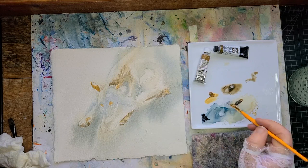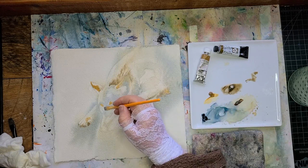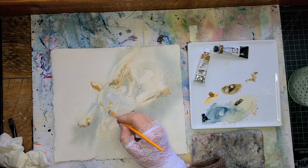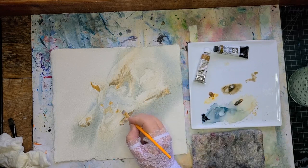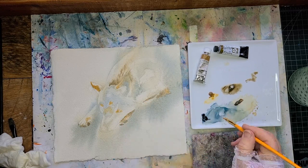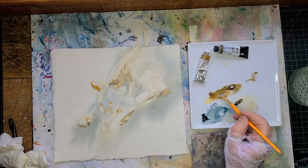I'll just sit here and watch the video with you. I will chime in when I want to say something. In the meantime, just listen to some music and watch me paint.